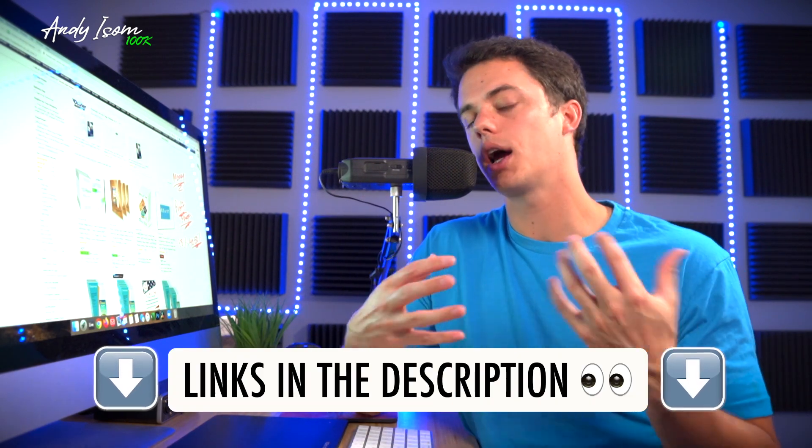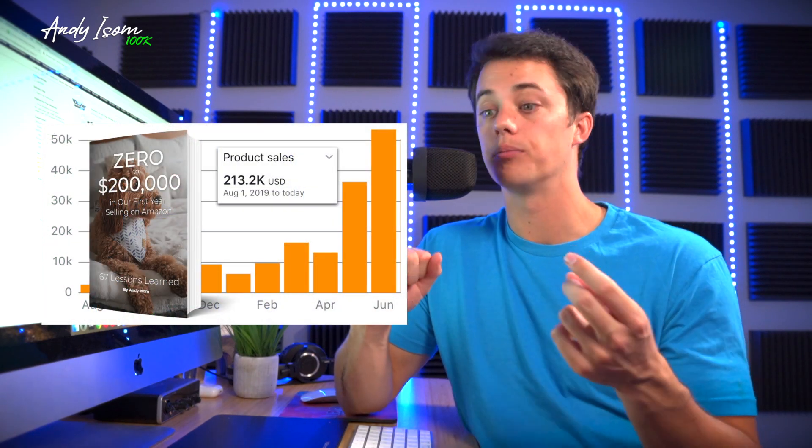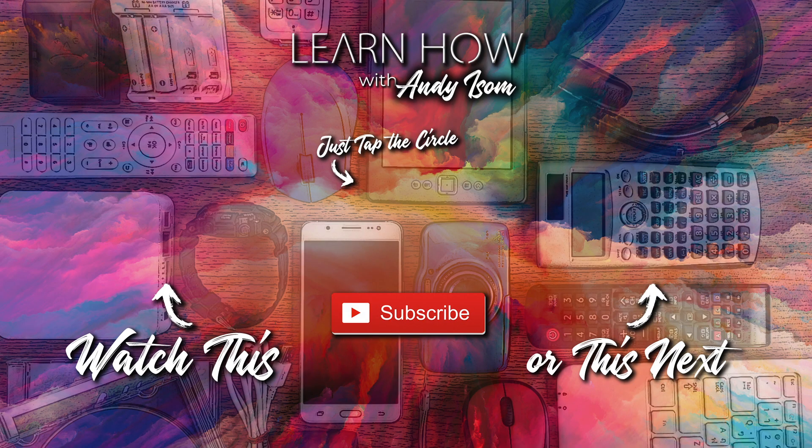My big question for today's video: leave me a comment and let me know why you want to start an Amazon FBA business. Do you want to quit your job, achieve financial freedom, pay your bills, go on vacation? I'm going to look through the comments and potentially pick a winner to give away my zero-to-67 lessons learned guide or a free coaching call. If you liked this video, hit the thumbs up, subscribe — we've got more videos coming to help you build your brand and achieve the life you want to live. I'm Andy, you're watching LearnHow. See you in the next video.